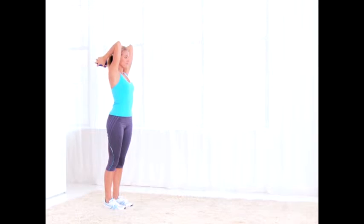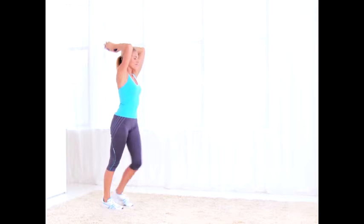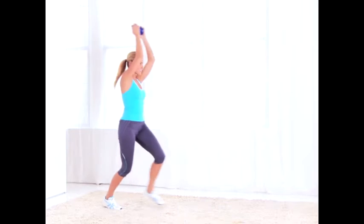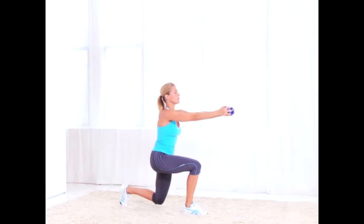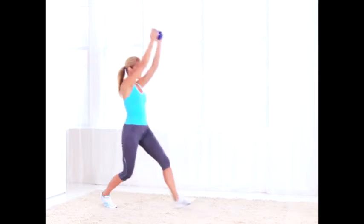Rainbow lunge: extend your arms overhead and then forward as you lunge. You can also do this move holding a dumbbell in each hand. Do 15 reps per leg.